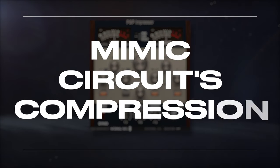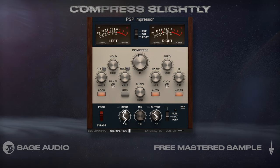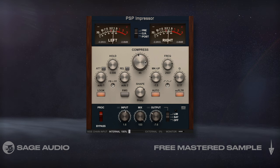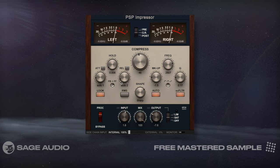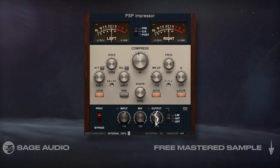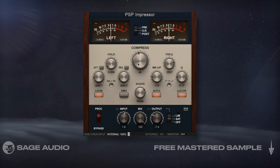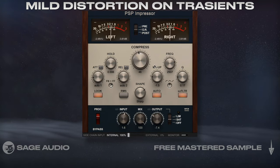Mimic Circuits Compression. An amp circuit is going to compress slightly, especially if you drive the input and reduce its output. To emulate this, I'm going to be using this PSP Impressor and use a harder knee while compressing a few dB. I used automatic attack and release settings and auto make-up gain. To compensate for increasing the amplitude, I reduced the output to more or less match the level of the incoming signal. Let's take a listen, and notice how the guitar is slightly more controlled, and how you hear some mild distortion on the transients.